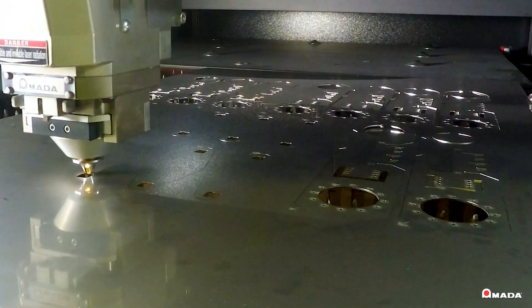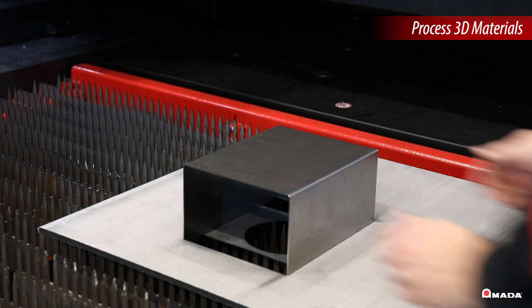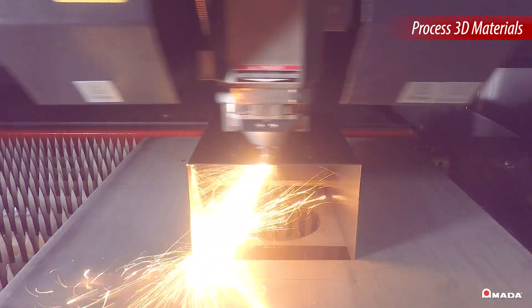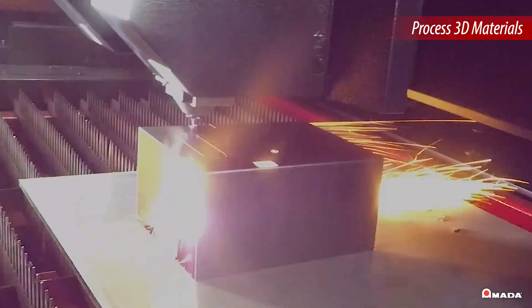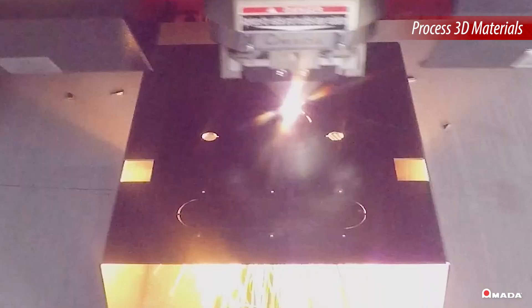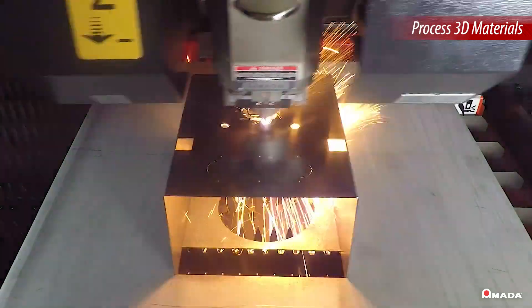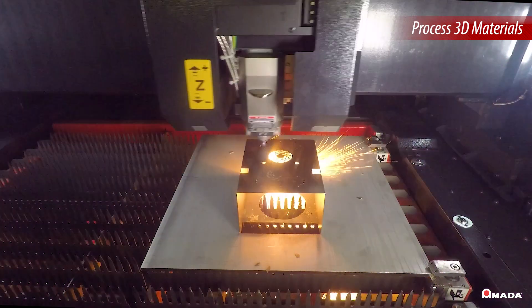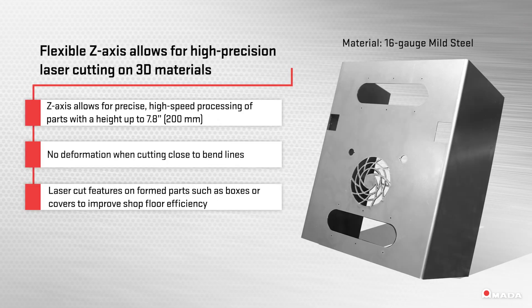The Brevis is equipped with a flexible Z-axis utilized for high-precision laser cutting on 3D materials. Utilizing the Z-axis to laser cut different features on assembled or preformed parts will significantly increase shop floor efficiency. This allows for preformed parts with incorrect features — such as holes being too small — to be adjusted instead of scrapped, improving profitability. The Z-axis processes parts with a height up to 7.8 inches and produces little to no deformation when cutting close to bend lines.